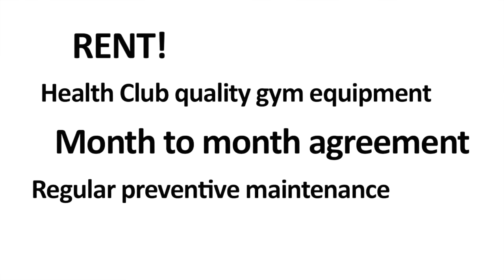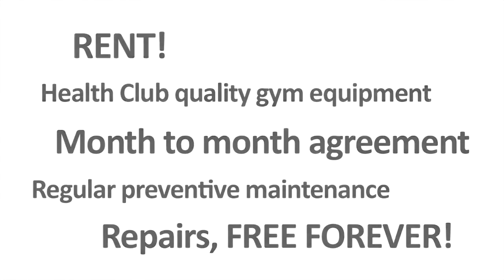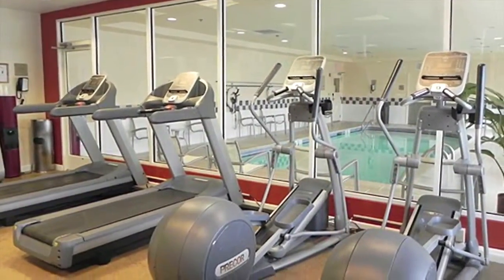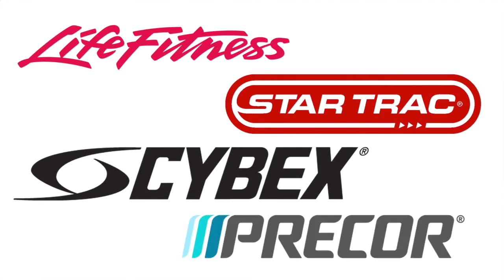Rent health club quality gym equipment with only a month-to-month agreement that includes regular preventive maintenance and all repairs are free forever. We only rent the top health club brands like Life Fitness, StarTrac, Cybex, and Precor.